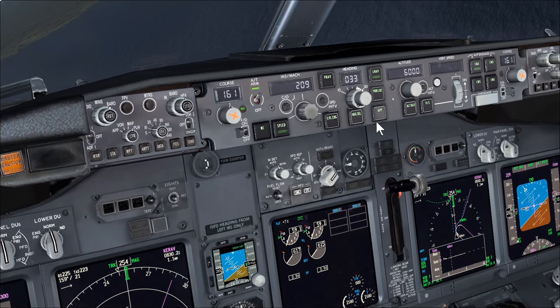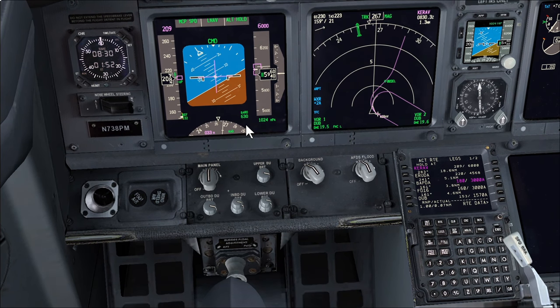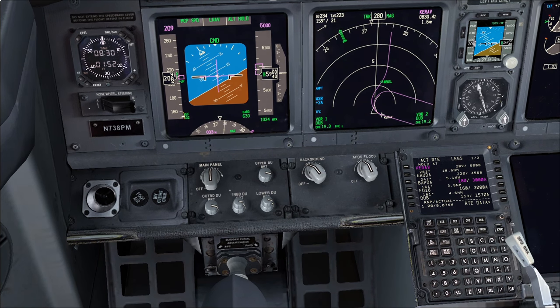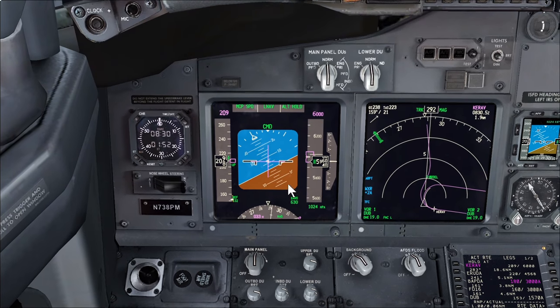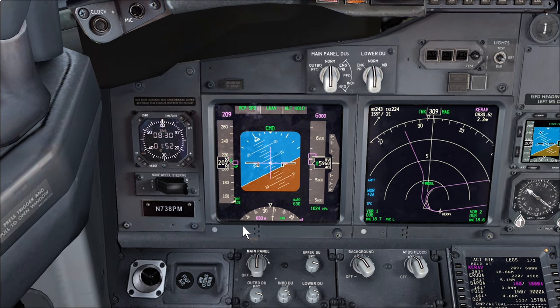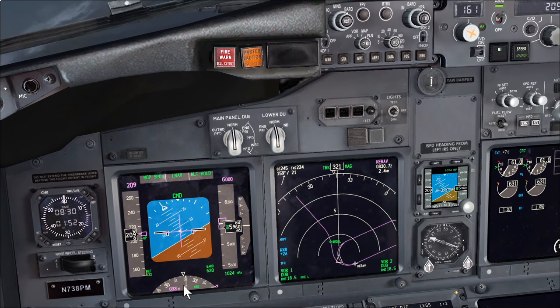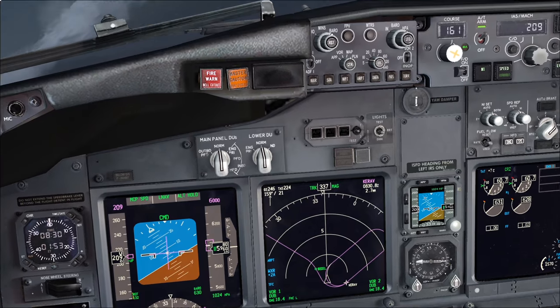The inbound courses are set. Regarding minimums — looking at the chart, the minimums for this approach are 590 feet for a Category C aircraft, which is what a 737 is. In my company we add 40 feet. The reason is that the minimums for a non-precision approach is called an MDA — Minimum Descent Altitude — and we cannot go below this altitude unless visual for landing. By adding 40 feet, we initiate a go-around at that higher altitude if not visual, ensuring we never go below the 590-foot MDA.